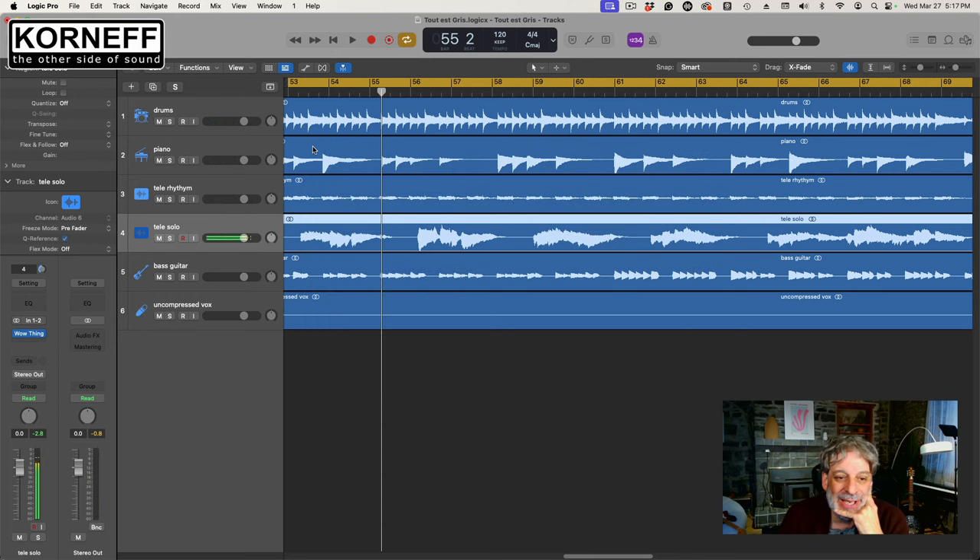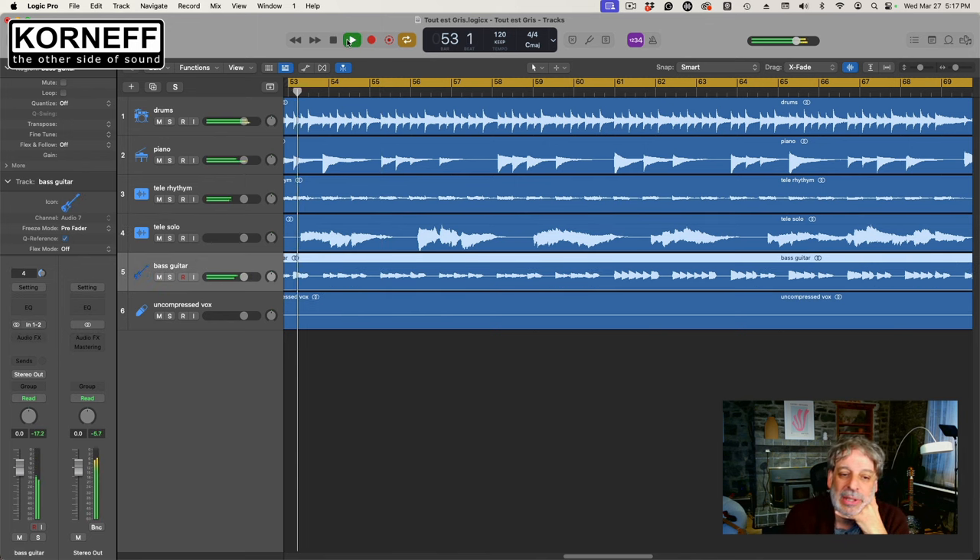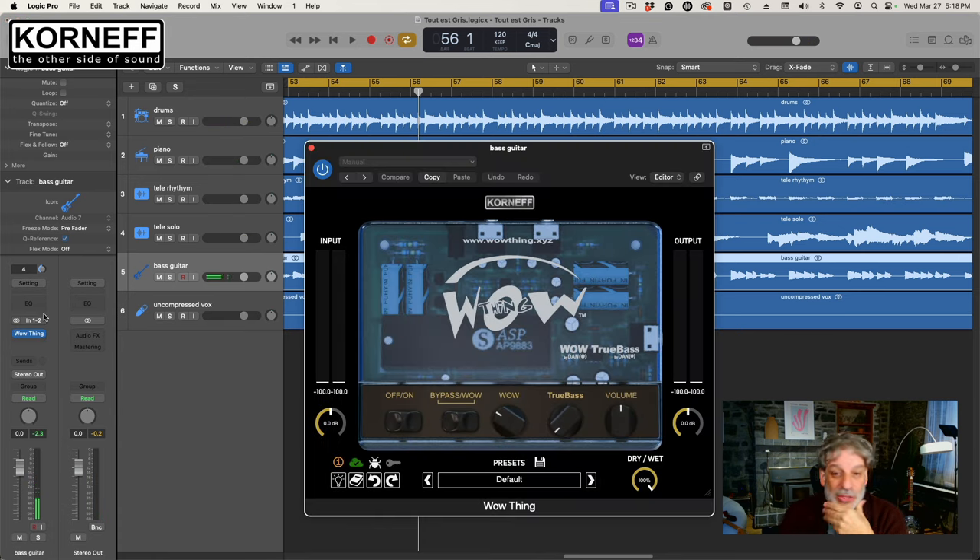So the last thing I'm going to fix is the bass guitar. For the most part, if you listen, the bass guitar is kind of lost. So I'm going to play some games with this because I know the circuitry. What I'm going to do is overload the input stage a little bit, overload the wow output a little bit, and then crank the overall output trim down.